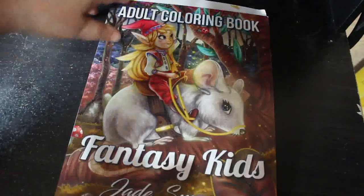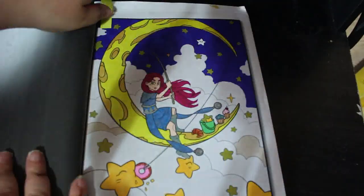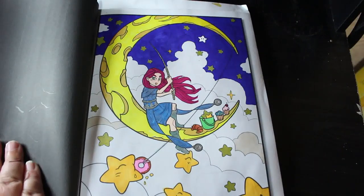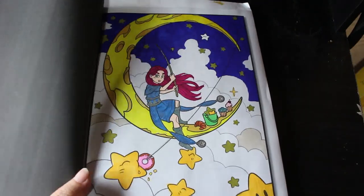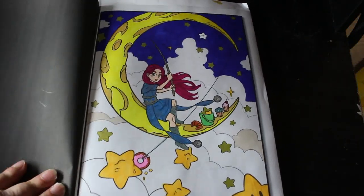I did one in the Fantasy Kids Jade Summer book. Again, this was one I had never coloured in before. I did this one and I really liked doing it — various markers. I think I used the mix-and-match ones that are downstairs. I really enjoyed that. It's good fun. I like the Jade Summer books.